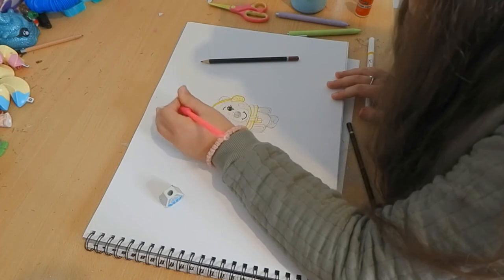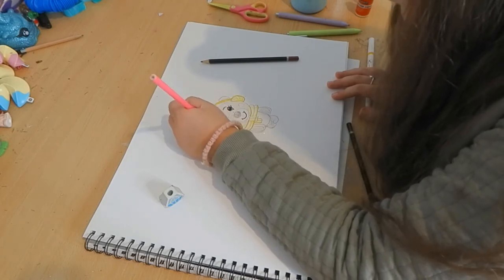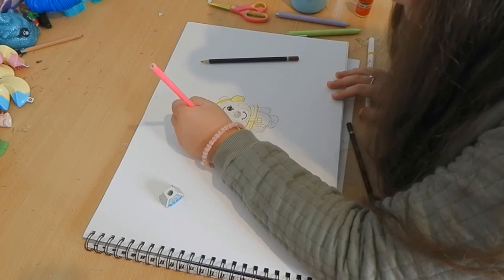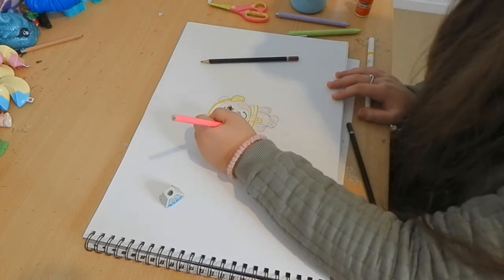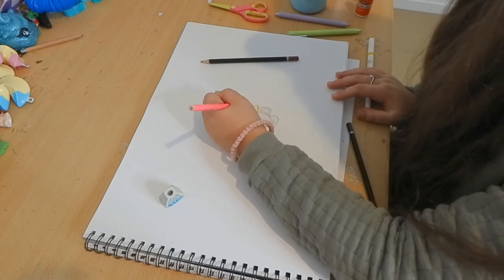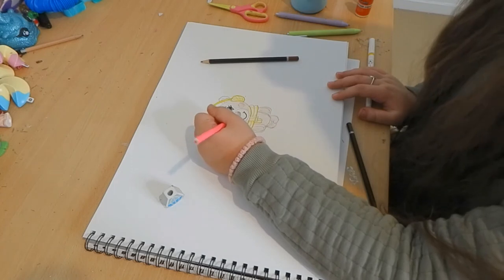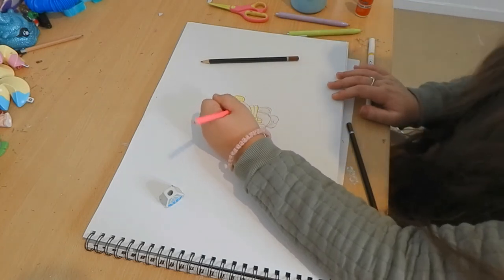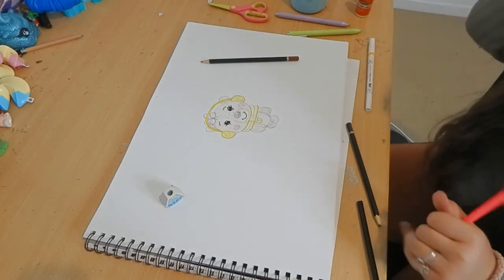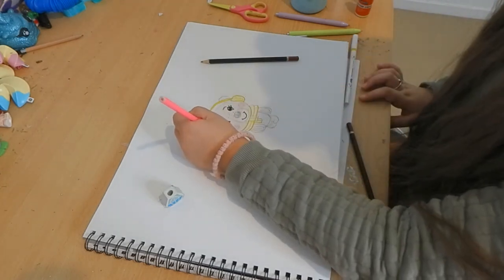Now I'm using the light pink to make the little rosy cheeks. Afterwards I will be erasing the gray outline I did to show you where the cheeks would be.